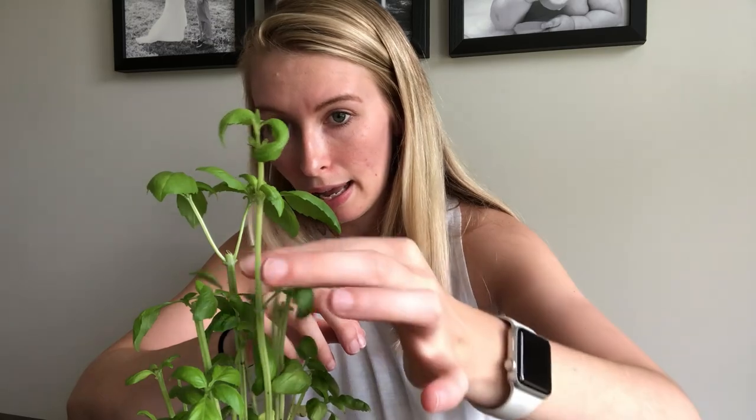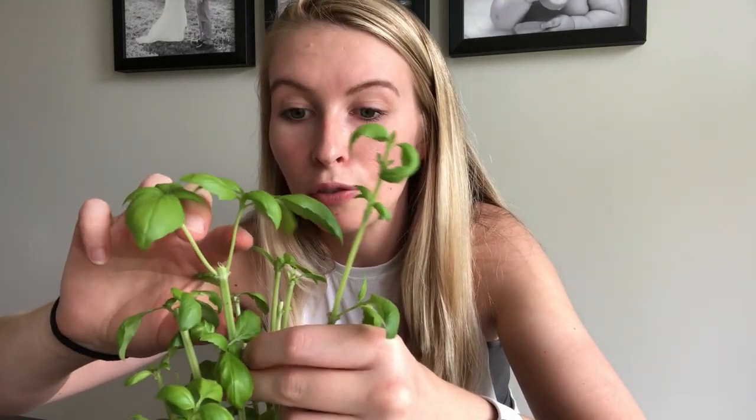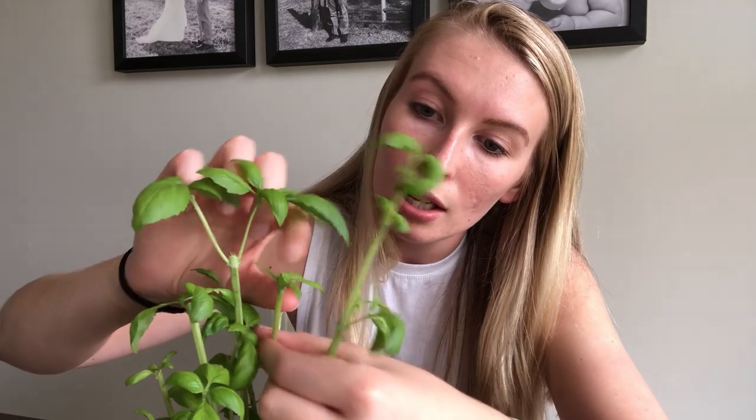A few weeks ago I took some cuttings to grow as well. You can tell I took one from here — you see these nice little offshoots. When you're using basil for recipes you want to cut basil that same way, because that helps produce a bushier plant so your basil will grow more.